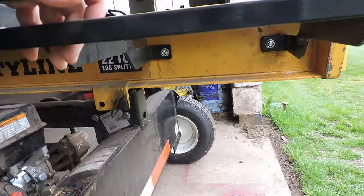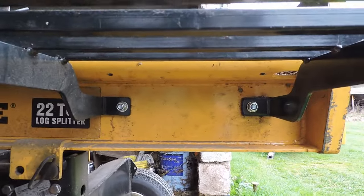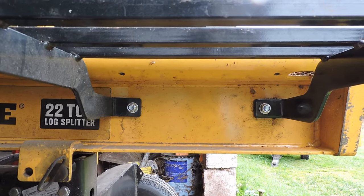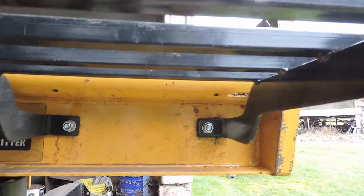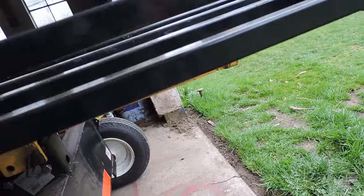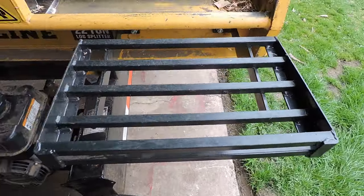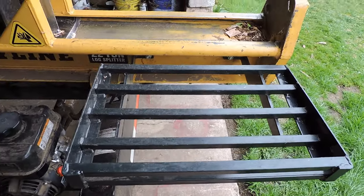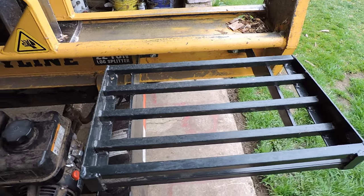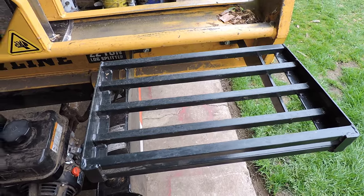It's just two bolts through the frame of the log splitter — two bolts and nuts. And the holes were already in this log splitter. The designer of this bracket figured where they were located, so they designed it so that you didn't have to do any extra drilling or clamping. It fits right on there. Now if I had to take it off to go somewhere or do something, it's just the two bolts to loosen. That's all.